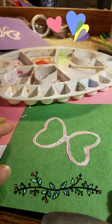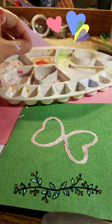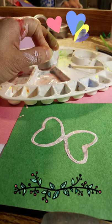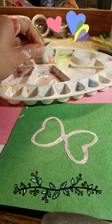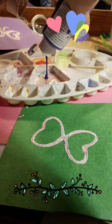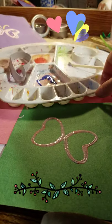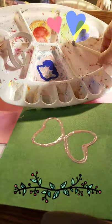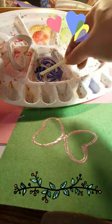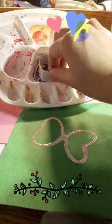With the other one, I did three stamps on each wing, so that's why it looks a bit different. You can just leave it like this, or dip it in a different color.